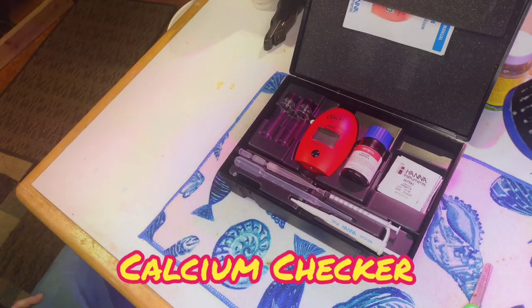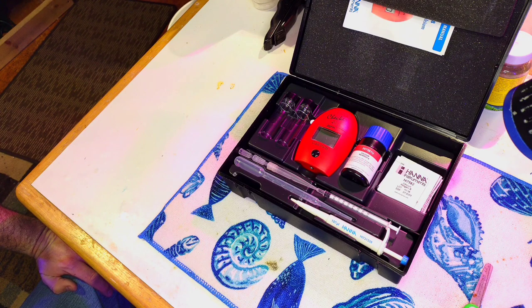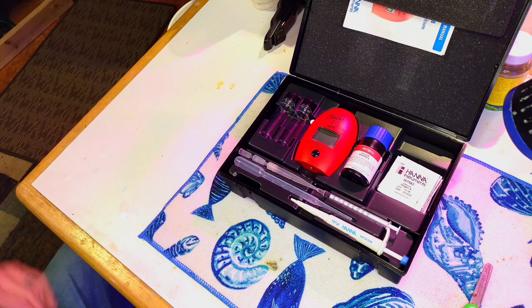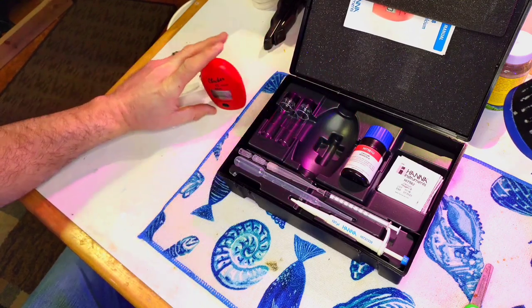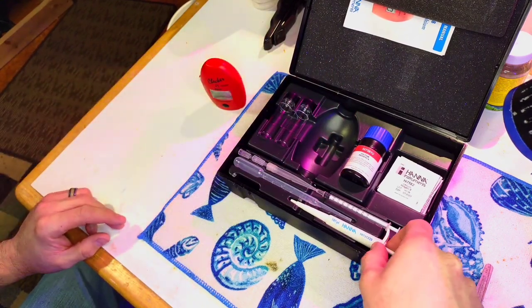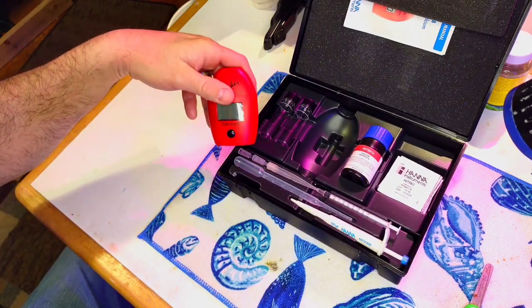Now, this is the calcium checker. When you open it up there's a lot of stuff in there and it looks complicated — it sort of is, but once you do it a couple of times it's not so bad. Some people struggle with this test because it uses a very small sample of water, but we'll break it down and I'll show you how to get repeatable readings.